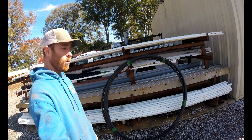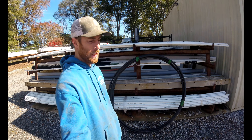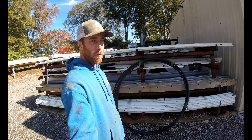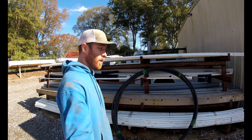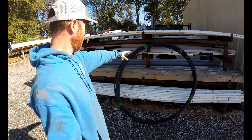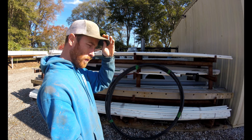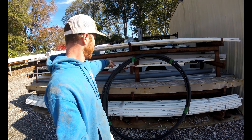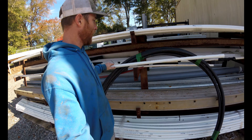Welcome to Wendell Lee Well Services. Today we're going to talk about what pipes we like to run underground. We've got three of the most common used in the industry today, or that we see done by homeowners or contractors: black roll pipe, PEX pipe, and our line of choice, Schedule 40 PVC.